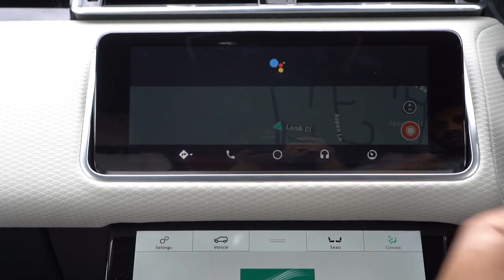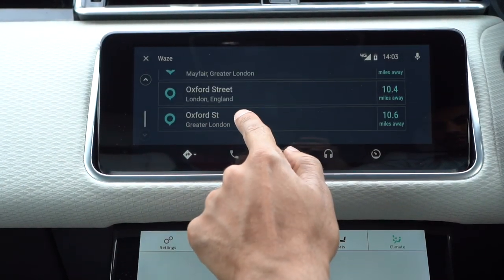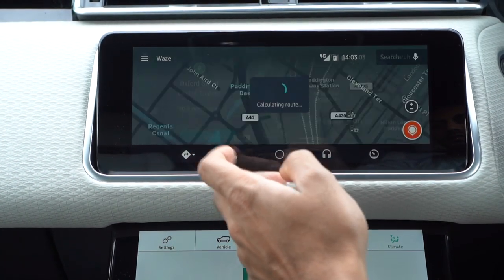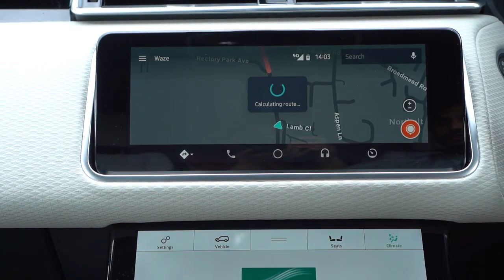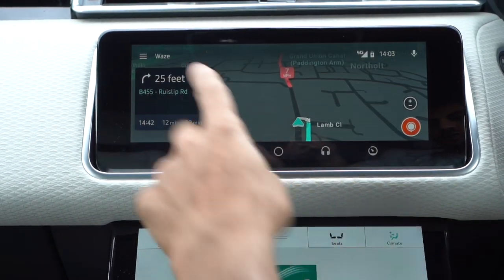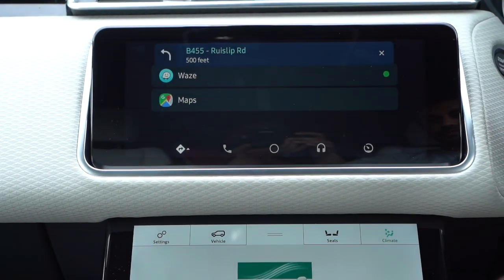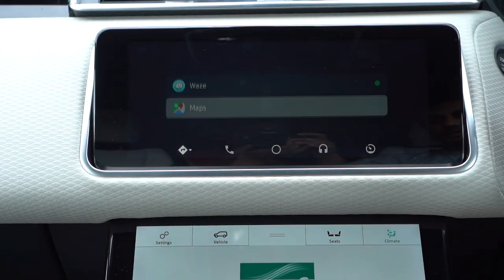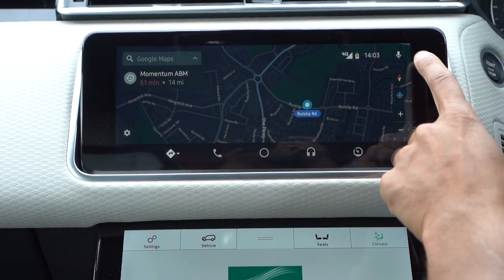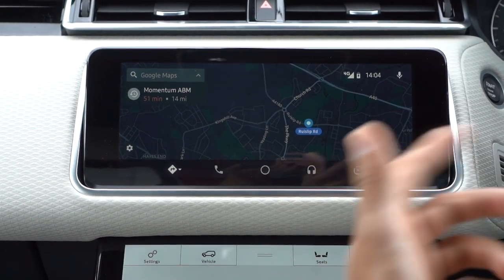It says 'Handing off to Waze' and gives you a list of recommendations to cycle through. You select 'Go' and navigation begins — I really like the voice commands, it makes things a lot easier. If you'd like to use another navigation app, you just press the button again, switch, and select Google Maps. This also allows you to use Google voice commands to take you anywhere you'd like. Navigation works really well overall.